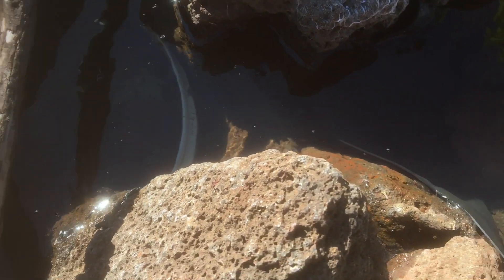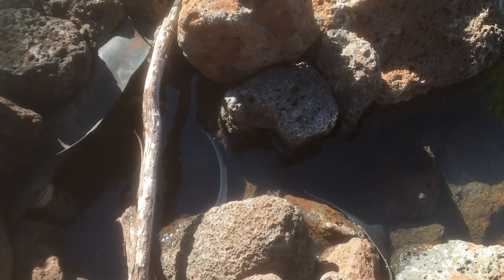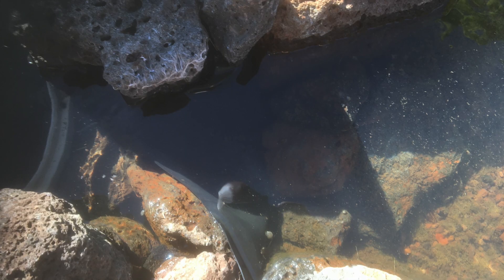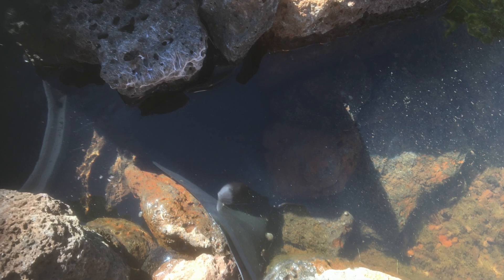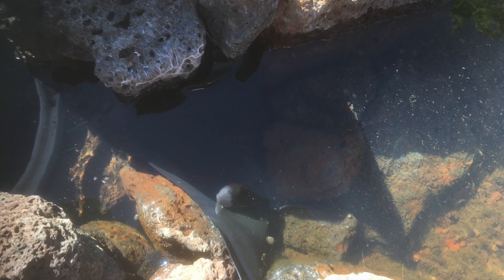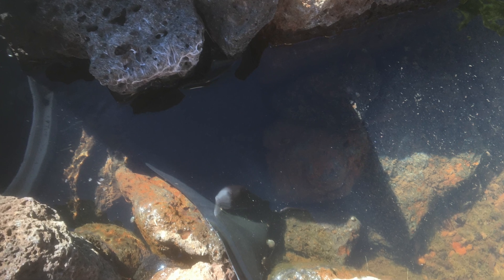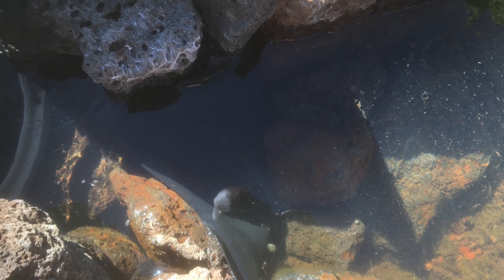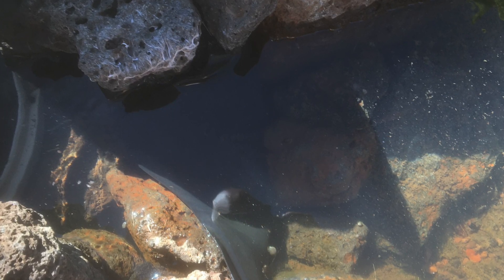You can see the water is being pinched down in between two large rocks to create the current. I used a piece of scrap liner to make the water shallower — this just forces the water up and into the skimmer. The shallow water and the narrow gap improves the surface friction, which creates a better pull or suction into the skimmer.